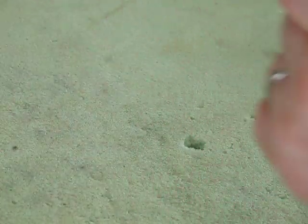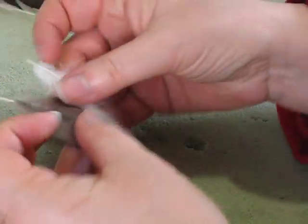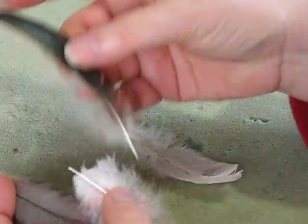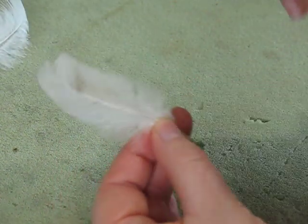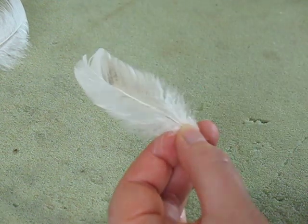And the trade secret is... these are my bantam feathers — bantam chicken feathers. Not plucked, they were left on their own. And what I'm wanting out of this is that centre shaft. And that is the bit that creates the whisker.